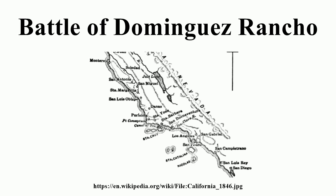Four of the seriously wounded Americans died and were buried on a small island in San Pedro Bay called Isla de los Muertos. Mervine's troops re-boarded the Savannah, and after a few days the warship sailed north toward Monterey.